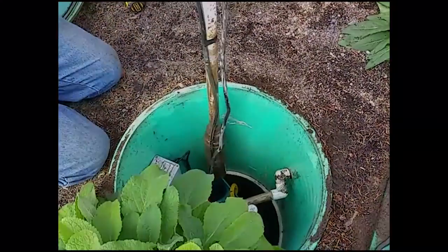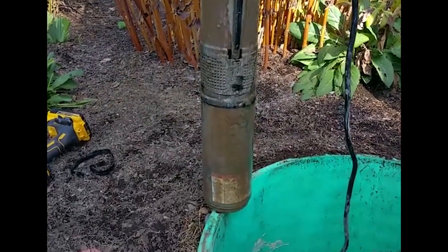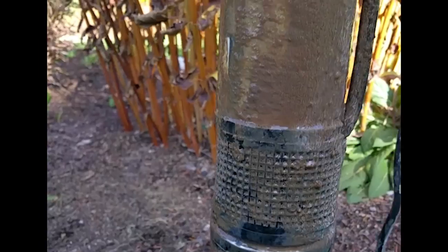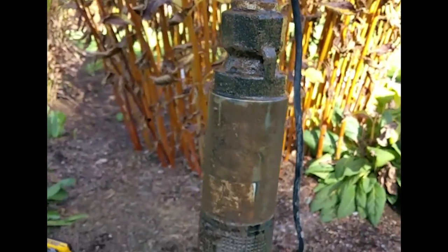We'll clean the pump here. Cass got the pump out. We are going to go ahead and clean it. As you can see, you get some bio slime in the screen. It's good to clean that, plus the pump doesn't look wonderful. So we're going to start that.